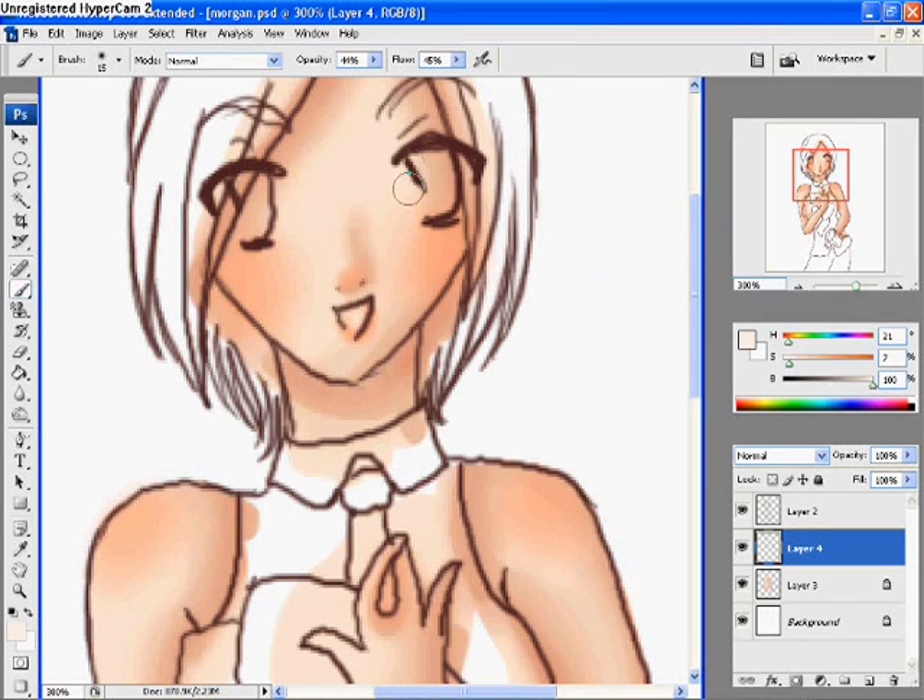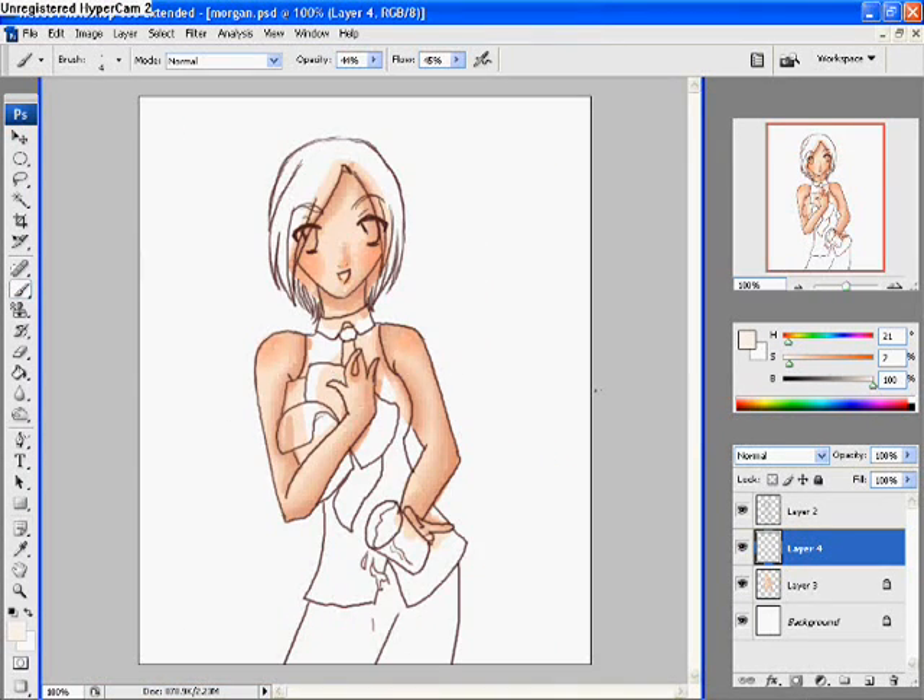Now I'm going to take a slightly whiter color and put some highlights on the cheeks, and on the shoulders, and lips and nose. And we're done with the skin. It was a rather easy process, and if you have any additional questions you're welcome to send me a message. I hope you enjoyed my first voice narrated tutorial. I'll see you all later.